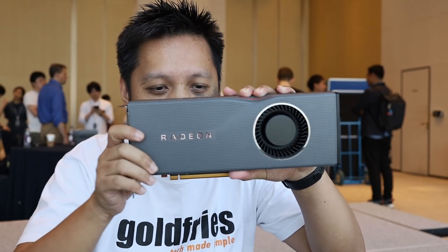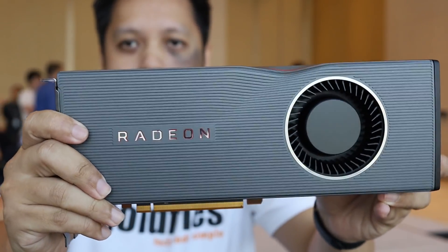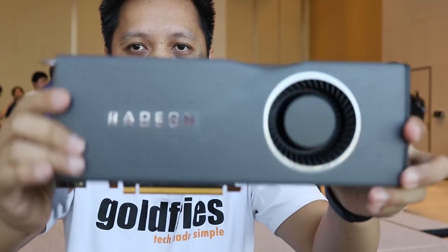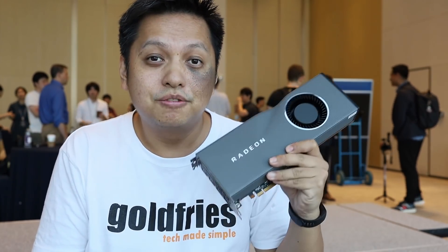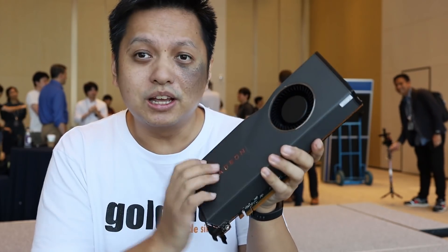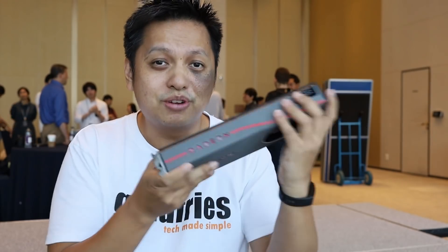Hi guys, the AMD Media Briefing event just ended and guess what's in my hand? Look at that! So this is the AMD Radeon RX 5700 XT — lovely build, looks like it's aluminum. And what more can I say, it's just a great feeling to have it in my hands.